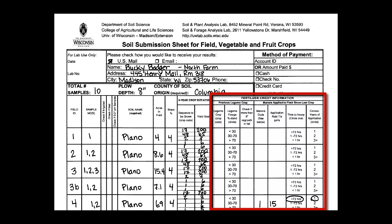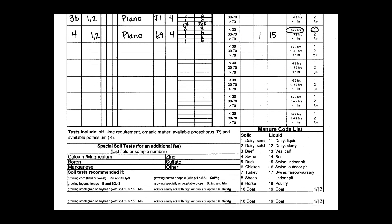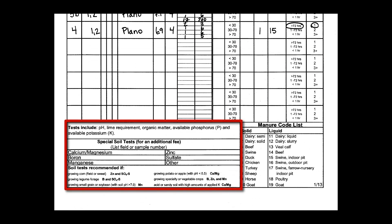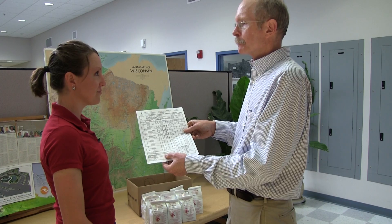On the right side is our place for nutrient credits, both legume and manure. If you know what's going to be applied to the field you can put it on here; if not, you can add the information in later using SNAP Plus software. Lastly, at the bottom, if you want any special tests run based on the crop you're growing and the soil type, you can indicate that here and the lab can do that for you. For more information on soil sampling, refer to publication A2100, Sampling Soils for Testing, which can be found on the UW Soil Testing Lab website or contact your local Extension office.